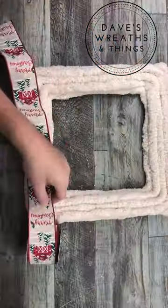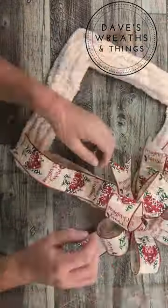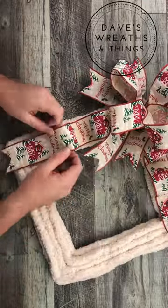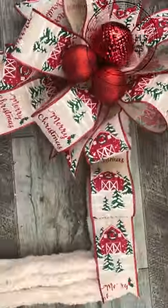Come on over to my YouTube channel at Dave's Wreaths and I'll go through the entire process on how I made this wreath, along with this beautiful bow with these cascading tails. I'll see you on YouTube at Dave's Wreaths.